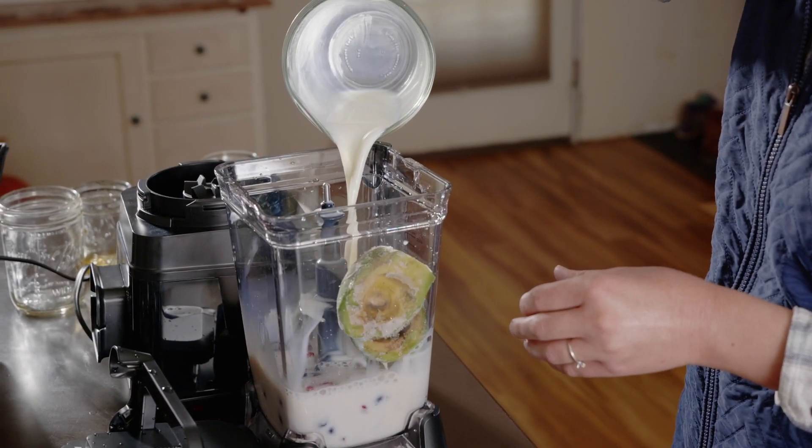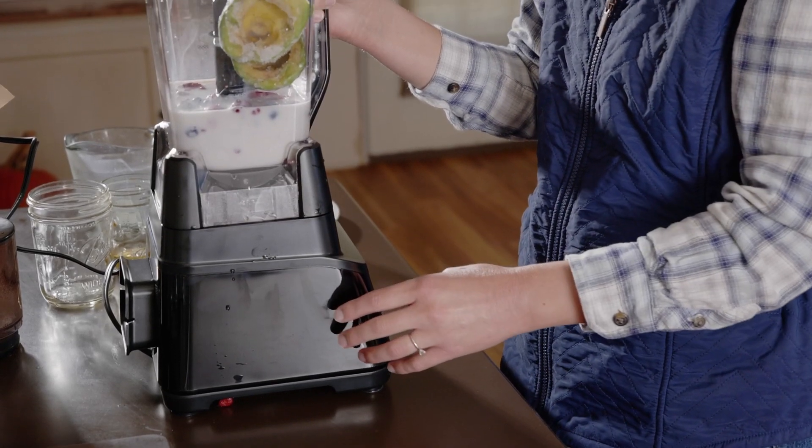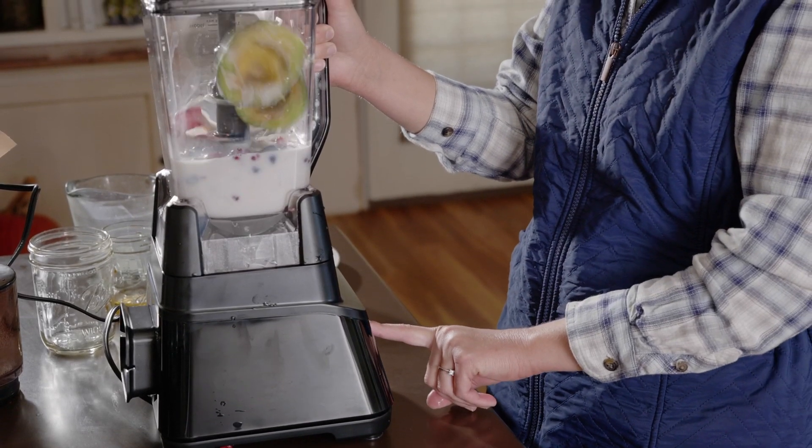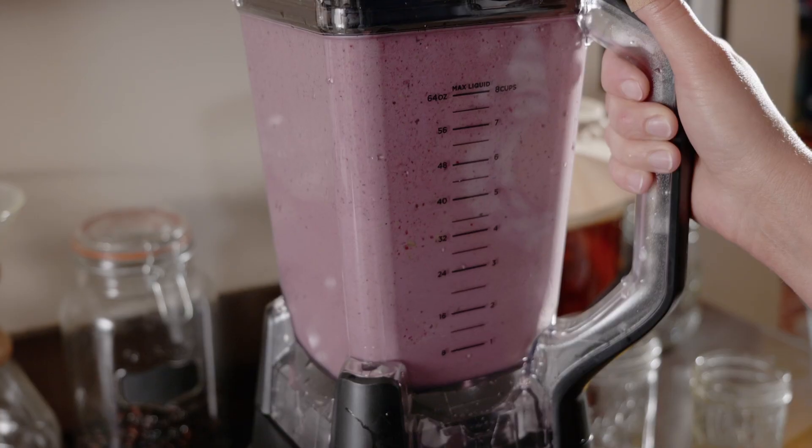You can always double it to make more. One thing I like is that the fat in the avocados holds it together, so if you want to put some in the fridge for later, it holds really well — unlike typical smoothies which tend to separate.